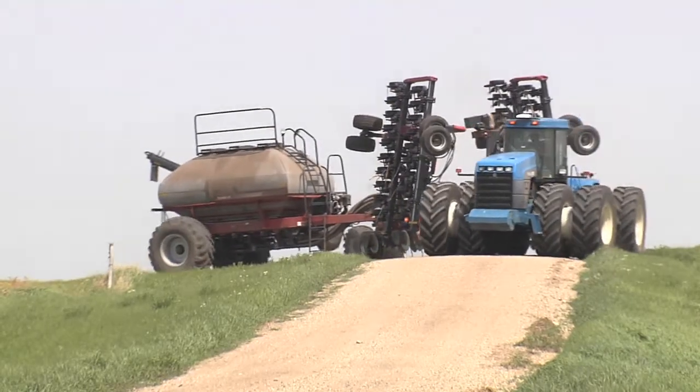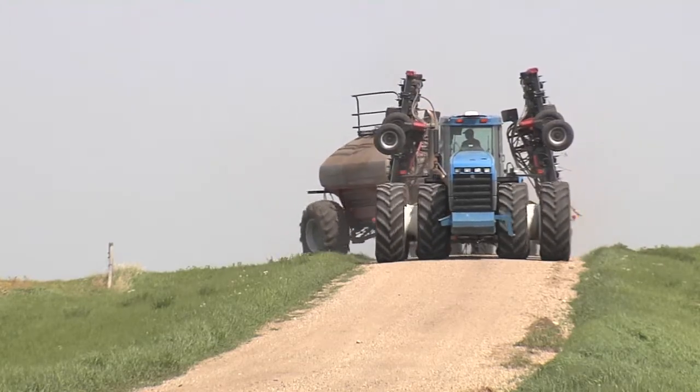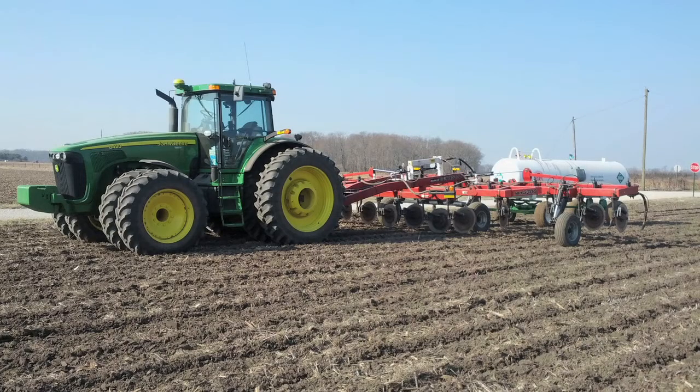Farmers who apply fertilizer in the same field operation as planting often tow an anhydrous ammonia tank behind air seeders. Towing an anhydrous tank increases the overall length of the equipment and increases the space required to safely move equipment.